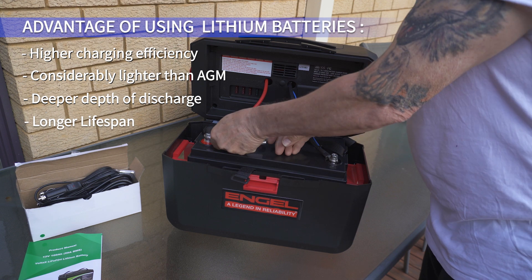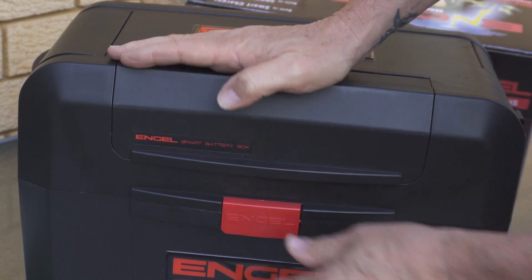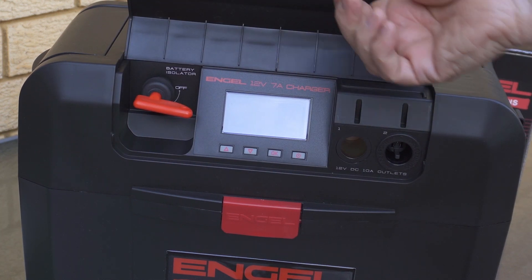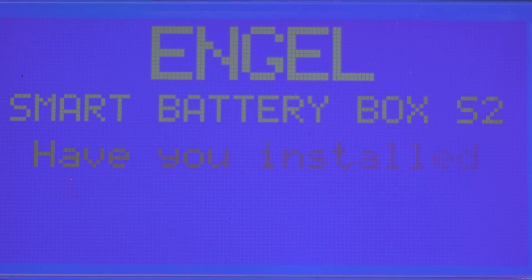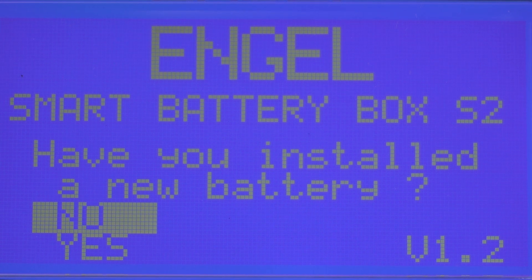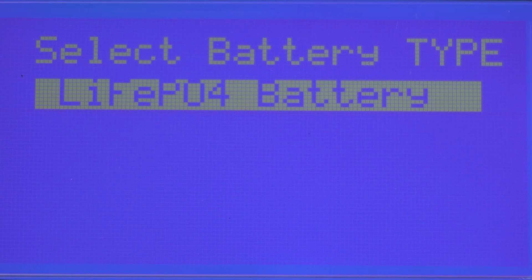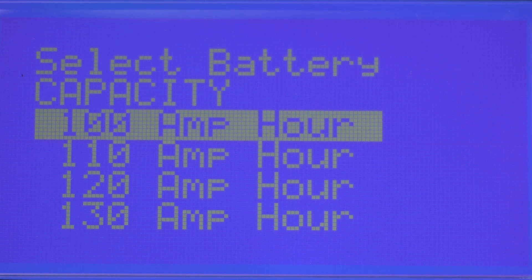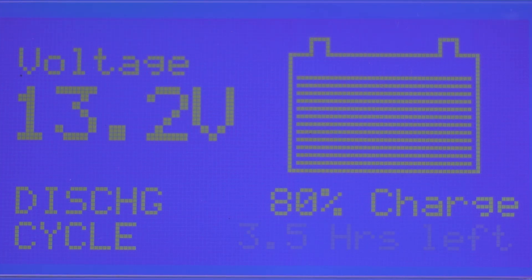Setup is easy. All you have to do is place your battery of choice into the smart box and connect the positive and negative battery terminals. The LCD screen at the front of the smart box tells you everything you need to know about the battery's charge rates and voltage rates. Once you're ready, turn on the box with the button at the lower right of the LCD front screen. The inbuilt technology will ask if you've installed a new battery, so scroll to yes using the arrows and press OK. The smart box will then ask what type of battery you have, so scroll through and select the battery of choice — in my case a LiFePO4 or lithium battery. Next, select the capacity of the battery from the prompts. The smart box will then go through the setup process and the battery management system will enter the test cycle, analyze the battery, and let you know things like the current voltage of the battery and what percentage of charge is left.